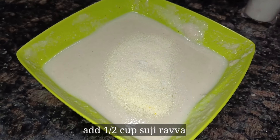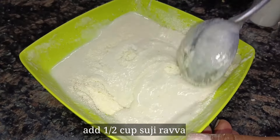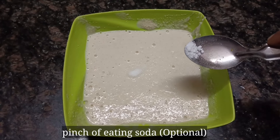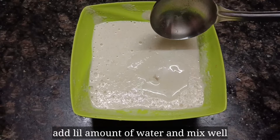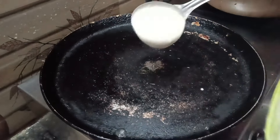We will mix it with a small amount of salt. We will mix it for 10 minutes. We will mix it with salt.